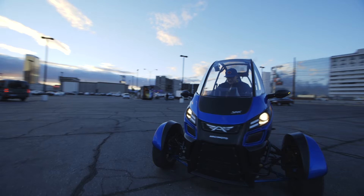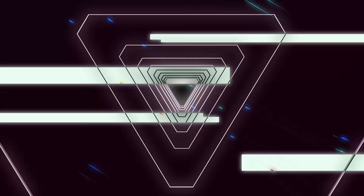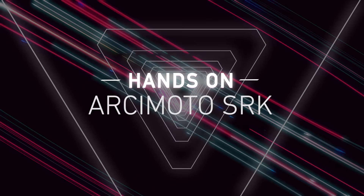This is the Arcimoto SRK. It's a three-wheeled electric vehicle, and we're going to have a little bit of fun.